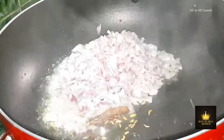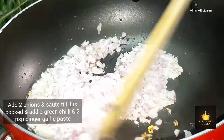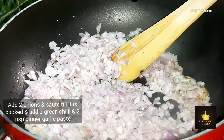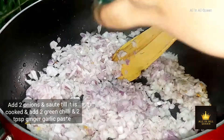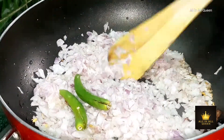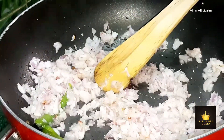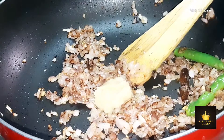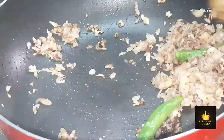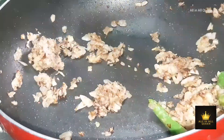Take a medium-sized onion, chop it, and pour it into the pan. Add 2 spoons of the raw paste to remove the raw smell. Add 2 pieces of medium size.